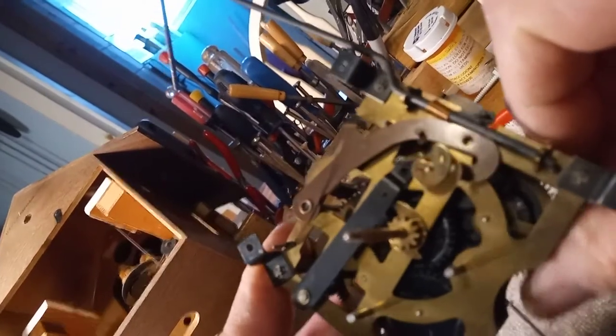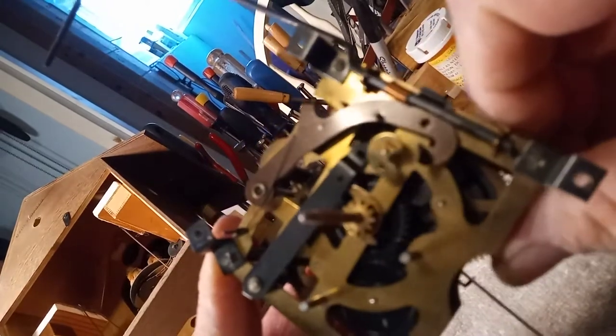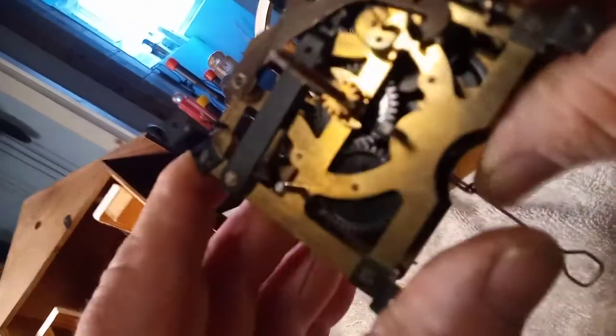You'd want to do a function test to make sure that the item is working properly prior to taking everything apart.